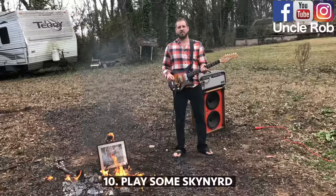And walk away. Then, play some Skynyrd like a real man.